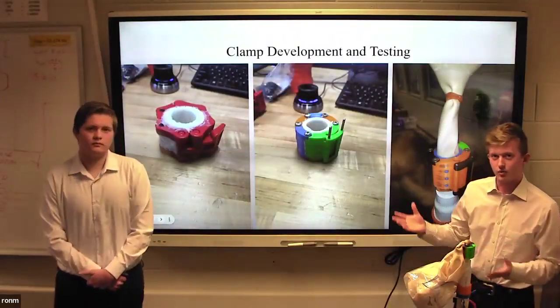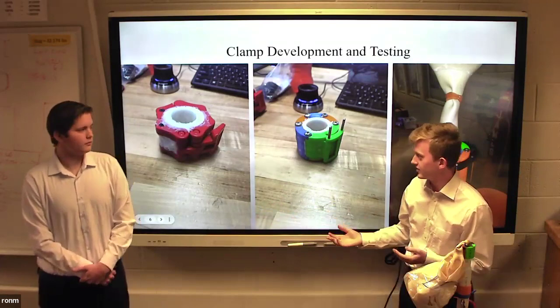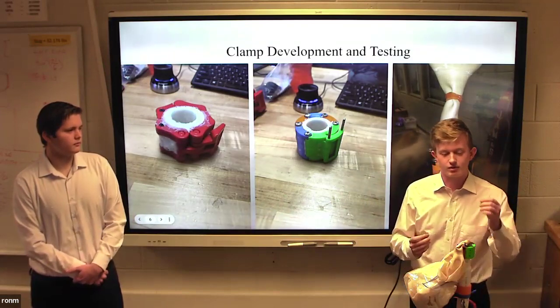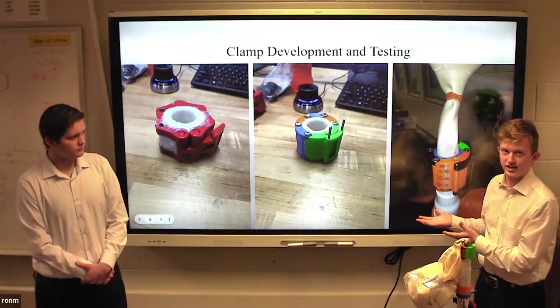We had a development stage for this clamp process. In the beginning, we started with experimentations on different materials that are similar to the clamp we wanted. We found that we needed a proper seal for the inconsistencies in the rubber balloon. This led us to develop a prototype and then later a final product that we used in Odessa, Texas.